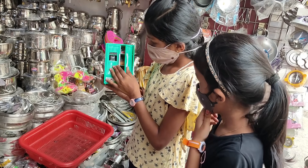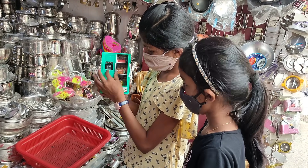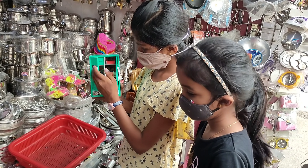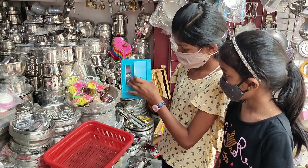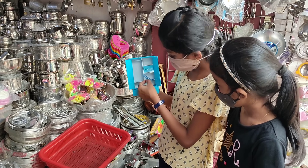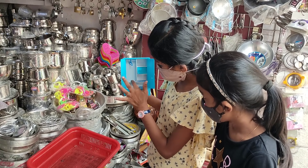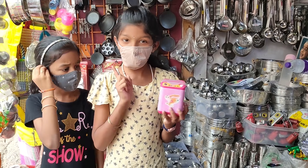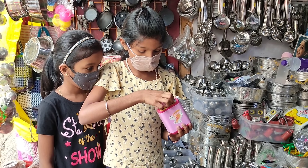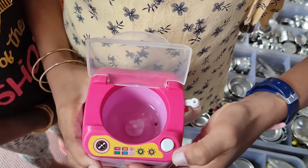You can use the juice. You can use plastic. You can use a hanger. You can use a cup. You can use a washing machine. You can put in a cup. You can put on the wire. You can use the bottle.